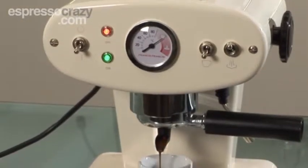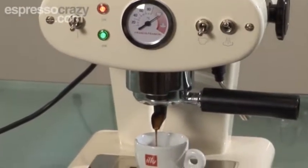This is with a single handle. Of course, with a double handle, you'd have two shots of coffee.